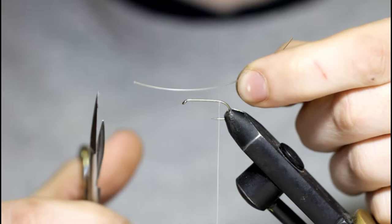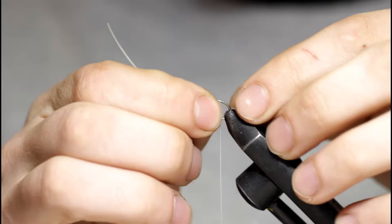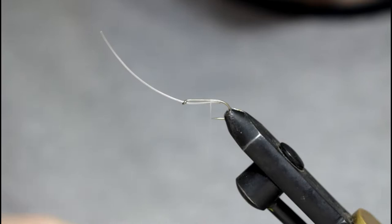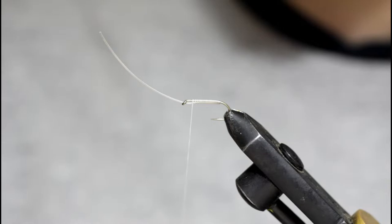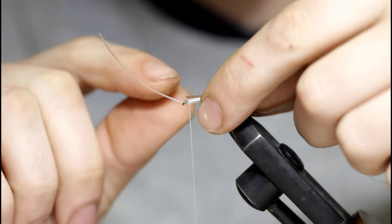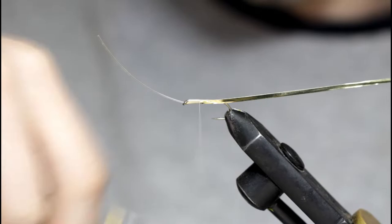Grab a 30-pound piece of monofilament. I'm going to cut this one a little shorter than usual because my black feathers are all pretty short. I'm just going to slide this through the hook eye, take a few wraps forward, make sure this stays on the bottom. So I'm going to grab a piece of small silver tinsel. I've got two-sided here, so I'm going to tie it silver side down. I'm just going to take some wraps over that, down towards the barb of the hook.